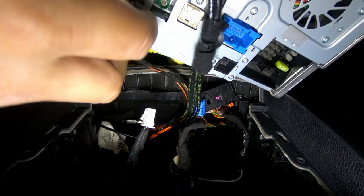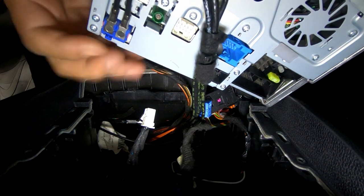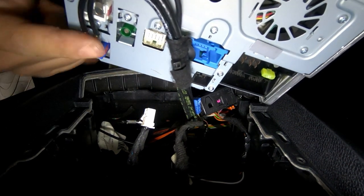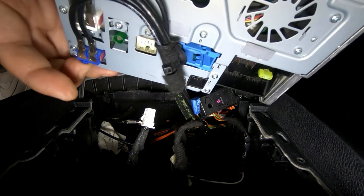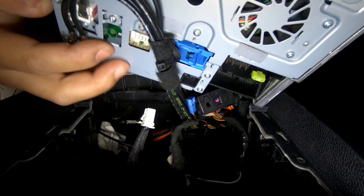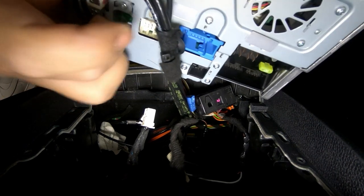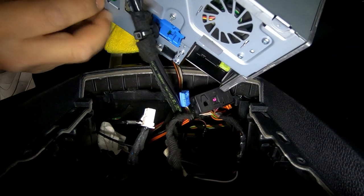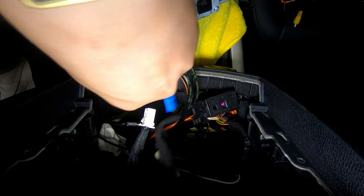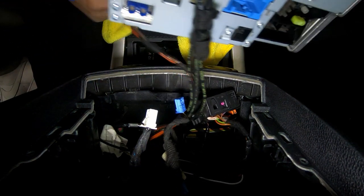For the blue Fakra cable, push on the blue tab and then wiggle it out slowly. You can use the metal parts as a leverage point — press in and pull out. It will slowly come out; just keep pressing while you pull. Eventually it will come out completely.